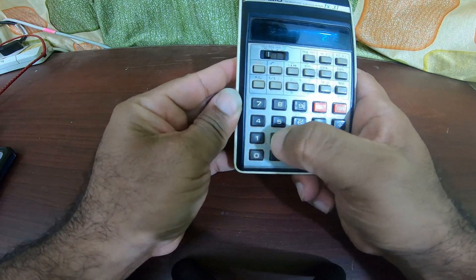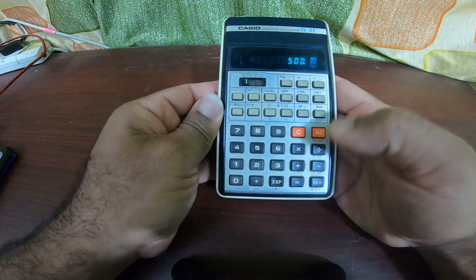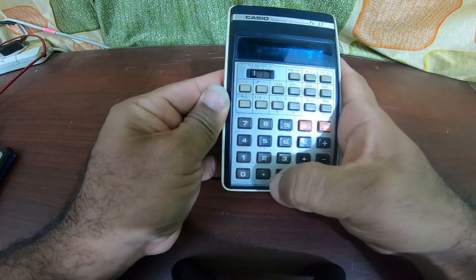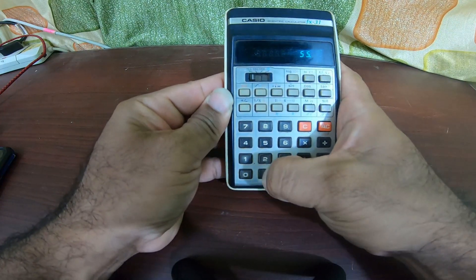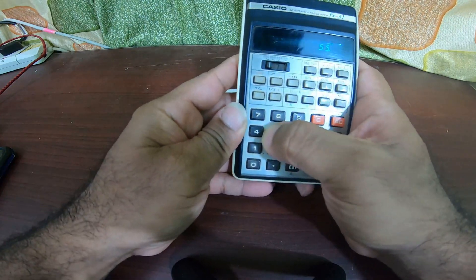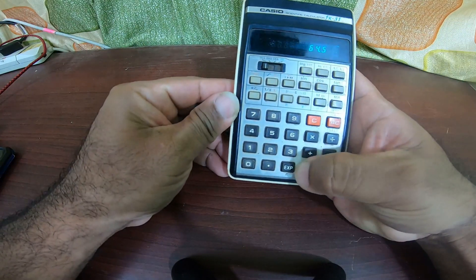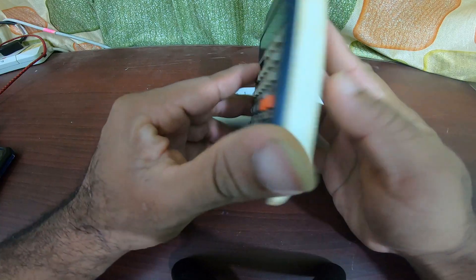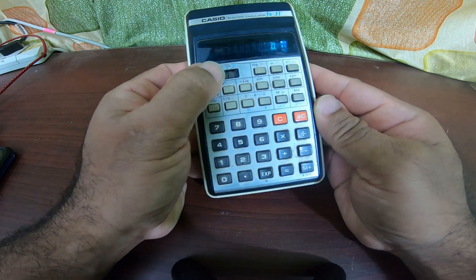Let me do a simple calculation: 20 into 25 equals 500 — great! So let me try 5.5 — why is this point not working? Plus 9 — wow, it works great even today! This is a 1980s calculator and it still works in the year 2021.